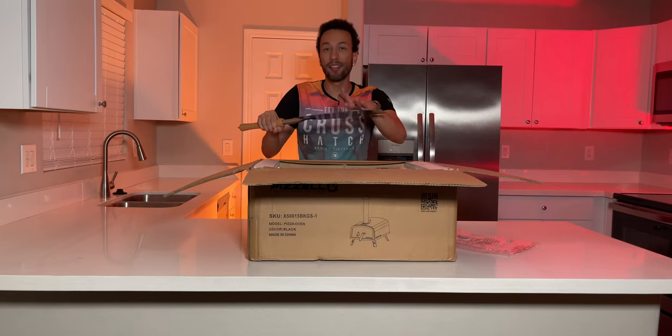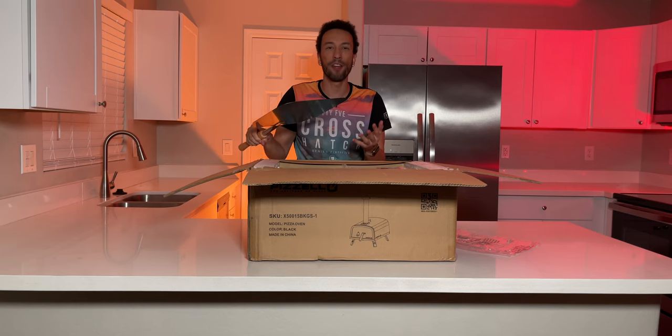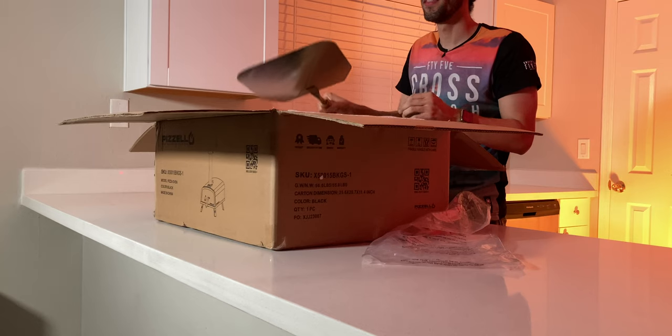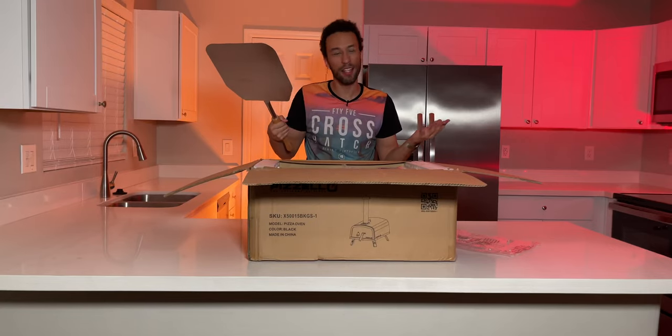Everything is well packed inside the box, very protected. We do have an aluminum pizza peel ready to go. Now this peel isn't 16 inches, so if you want to make a 16-inch pie, you definitely should get a bigger 16-inch peel. Personally, this is aluminum, but as far as baking and launching pies, I do prefer having a wooden peel because it slides off just a bit better. For taking it back out of the oven, that's where the aluminum comes in handy.